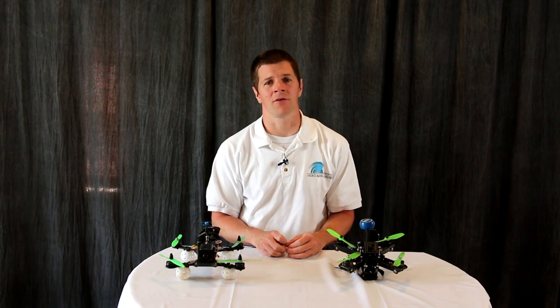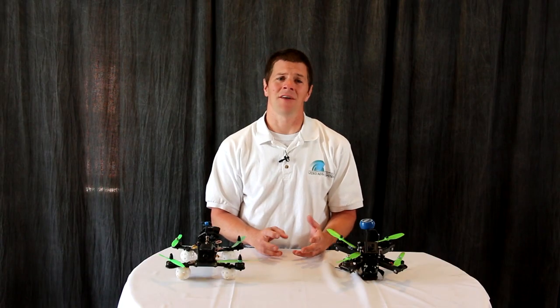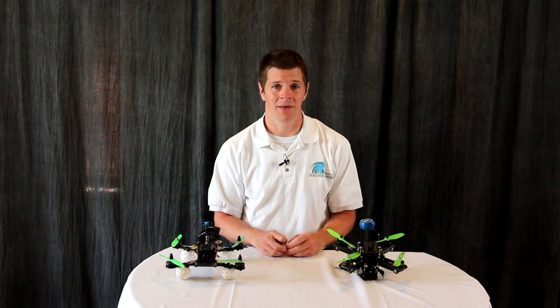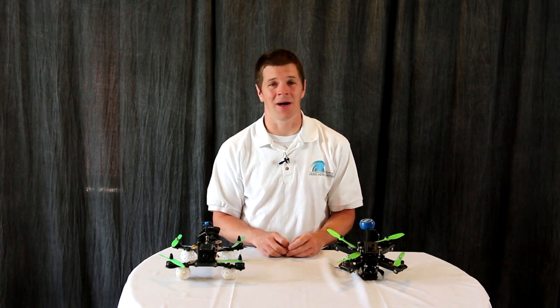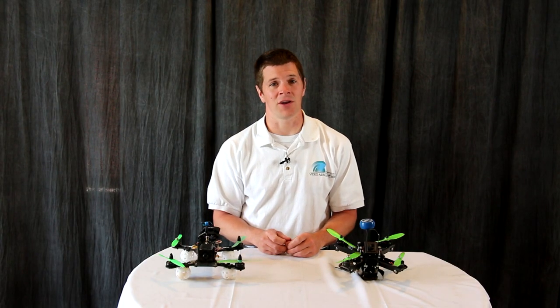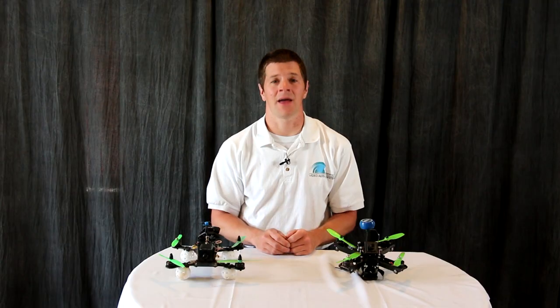Hi, I'm Alex Greve, better known as IB Crazy, and few things upset me more than coming home with a car full of broken aircraft that I've got to buy equipment to repair. While I can't teach you how to not break propellers and not break motors, I can show you how to not break video transmitters and antennas.